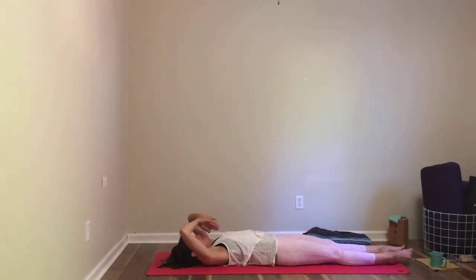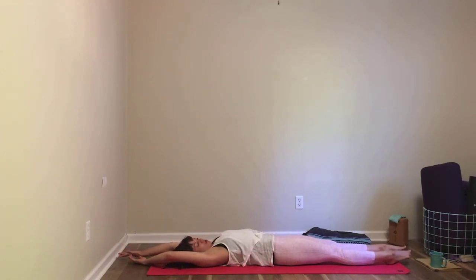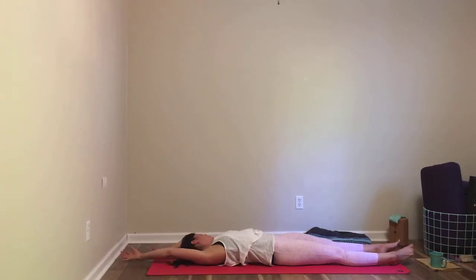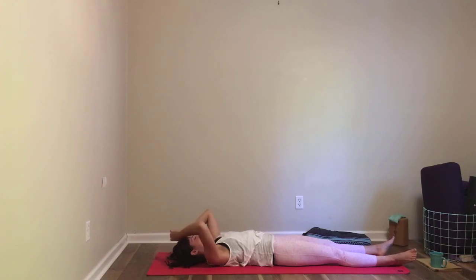As you exhale, release the soles of both feet to the end of the mat. Reach the arms up over your head. Reach a lot through your right side — reach through your right toes and right fingertips, feel the whole right side of your body elongate, relax the left side. Then relax the right side, elongate the left side. It's like you're trying to reach out and touch the wall behind you and the wall in front of you with your toes and your fingertips. Relax again, stretch the right side, relax the left side. Relax the right side, stretch the left side. Once more on each side, stretching and softening. Then come back to the midline, let your arms come down by your side, and let your feet flop open.